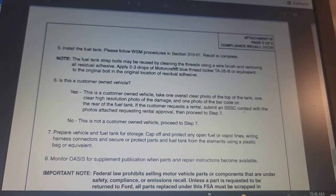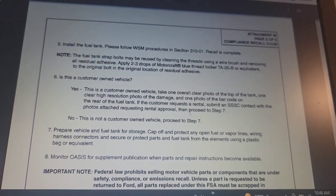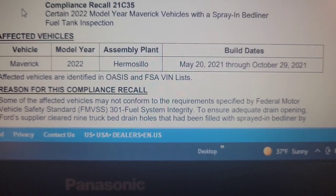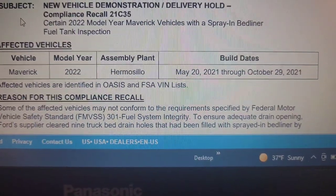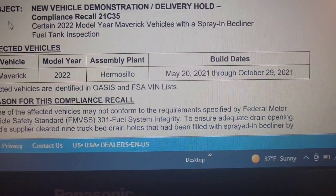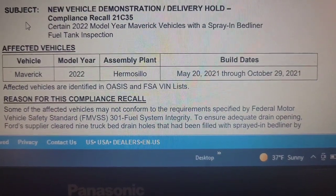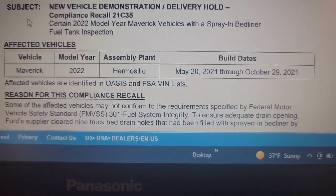You will have to get a rental with SSSC approval if the tank is damaged. Here are the build dates: Maverick 22, built at the Hermosillo assembly plant, May 20, 2021 through October 29, 2021. If the vehicle was built within that date range and has a spray-in bedliner, this recall affects you.